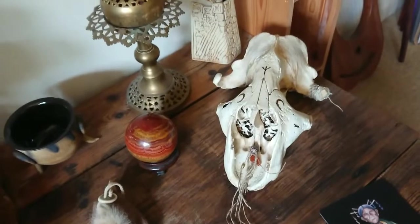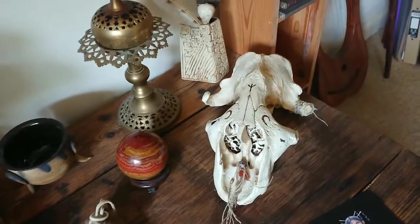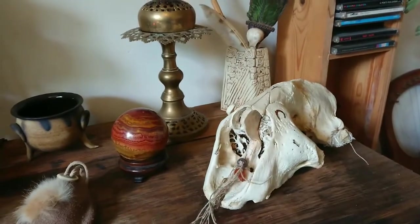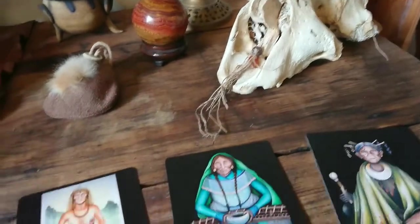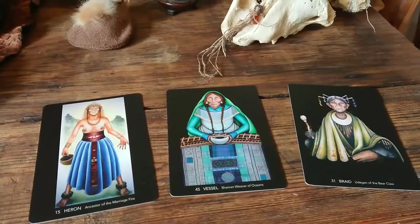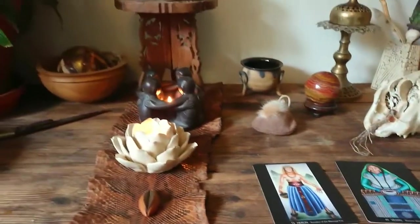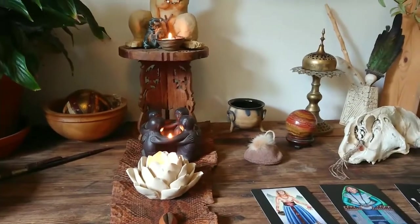This is a seal skull, gifted to me by someone who began as a customer but has become a friend. I'll talk more about it in another video. As you can see, I've begun painting it with oak ball ink. What you can see here are three tarot cards that I drew this morning from the Carolyn Hillier deck. Every morning I sit here, I light candles, I drum, and I sing.